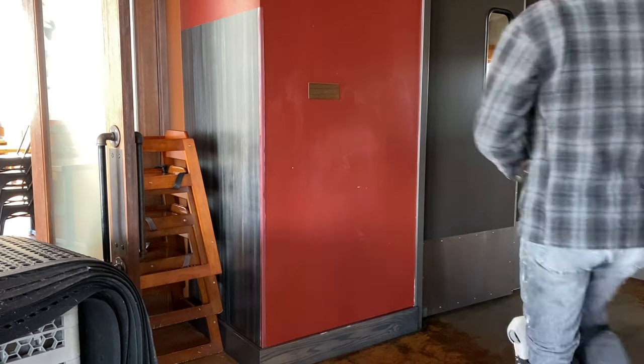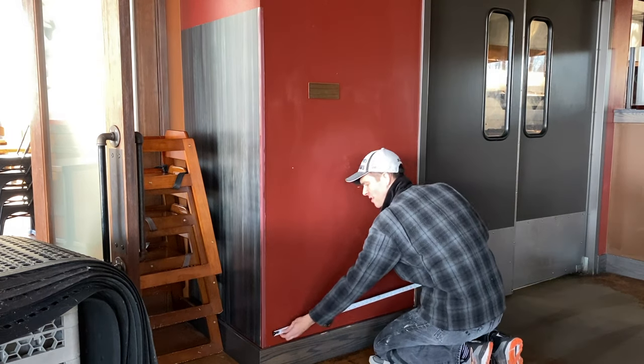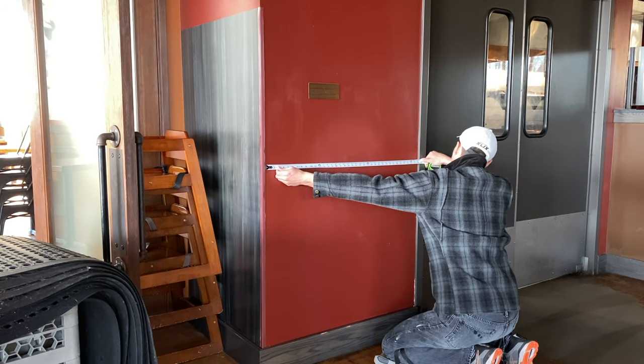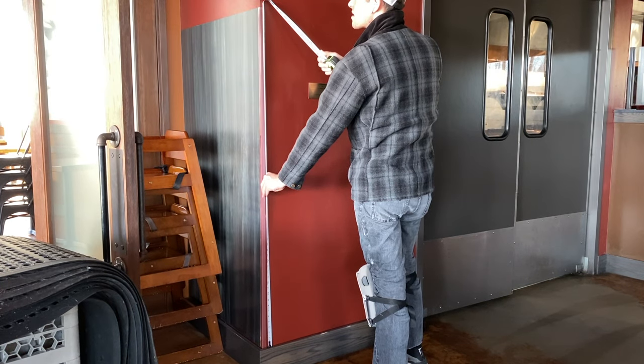Just like most projects, the measurement portion is extremely vital to making sure that we have proper success on this project. It is quite the handful if we do not have that, so just keep that in mind. I take multiple width as well as multiple height locations just to ensure that I have the proper measurement over the entire area.